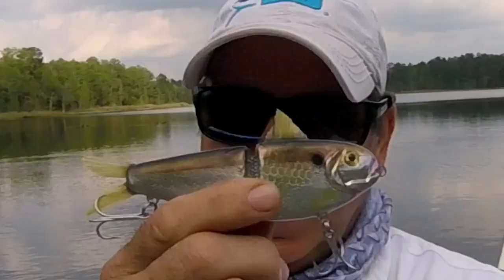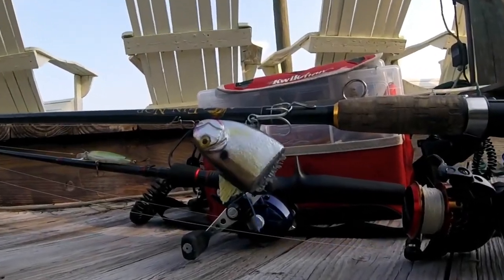Hey everybody, welcome back to the Engineered Angler. I want to do a follow-up on this lure — stick around until the end and find out how this happens.